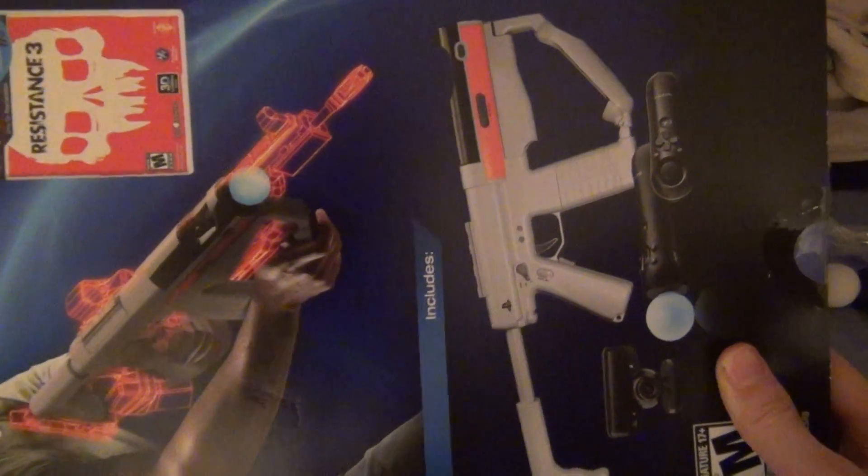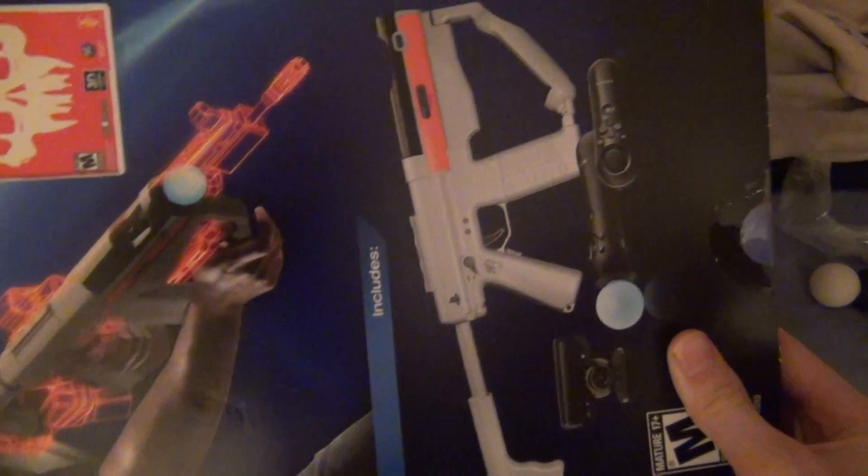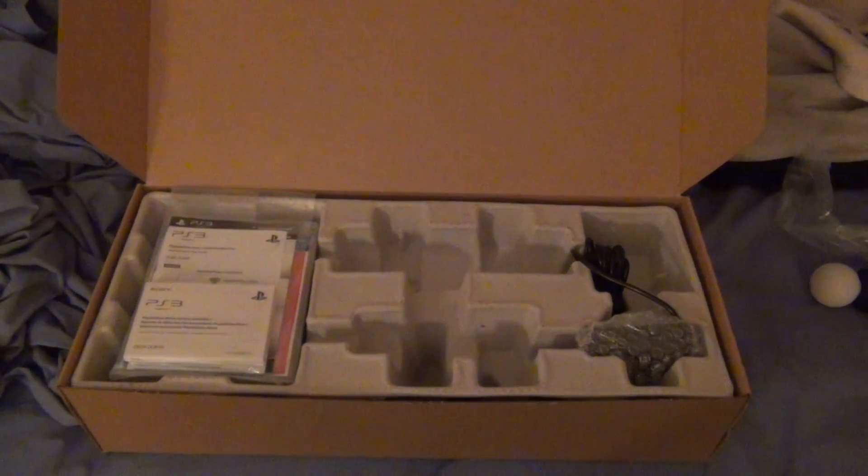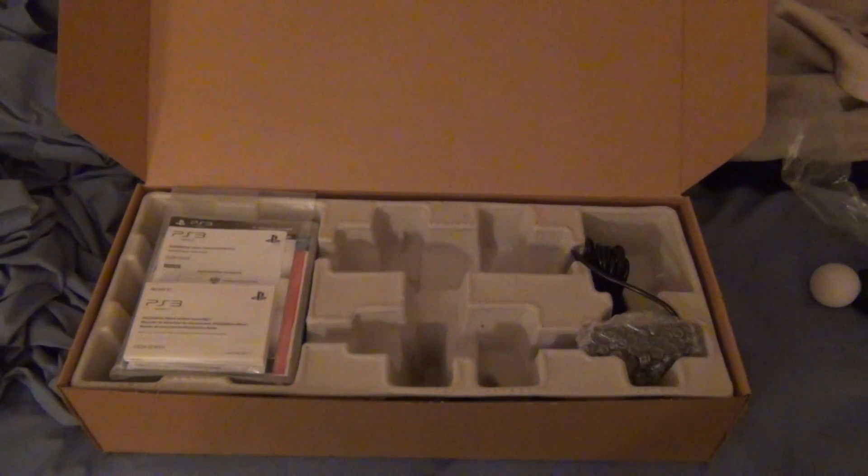It includes a PlayStation Shooter, the camera, both PlayStation Move Controls and Navigation Controls, and other PlayStation Move Controls. This costs $120 plus tax. If you had bought these items separately, you'd have paid $280 to $300 plus tax, or around that price. I got this at Best Buy for Black Friday for $120 plus tax.